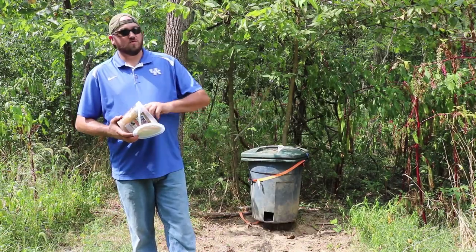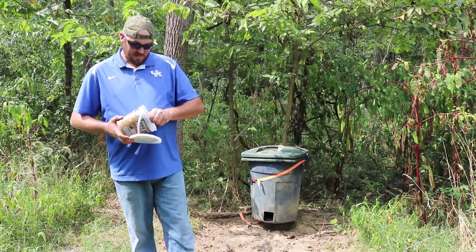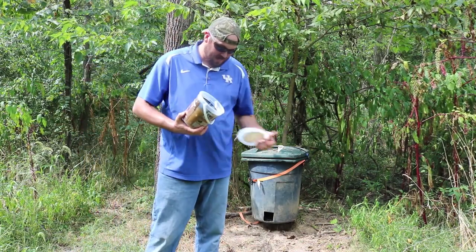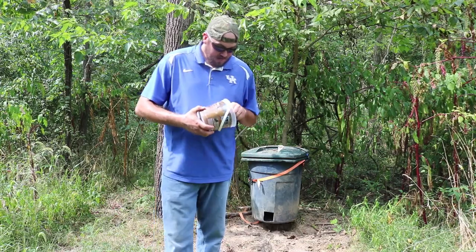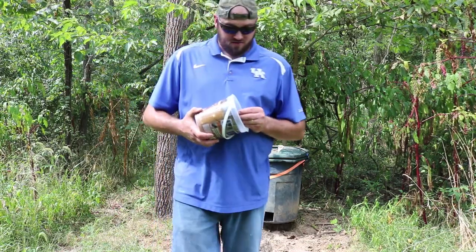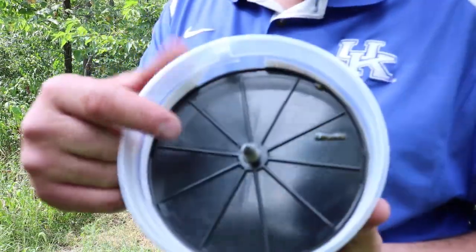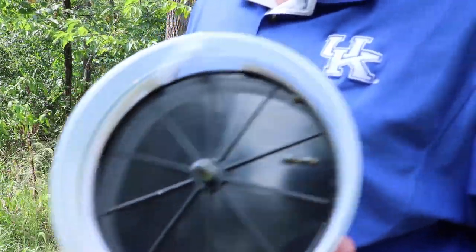Right out of the box, go ahead and take the lid off and throw it down. It actually comes with a little rubber tint on the threads, but this thing is already threaded, so basically what you want to do is just screw this into the tree.